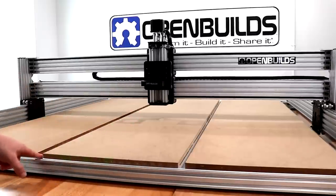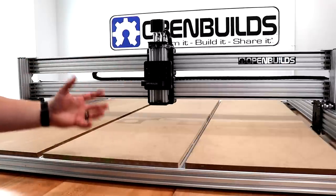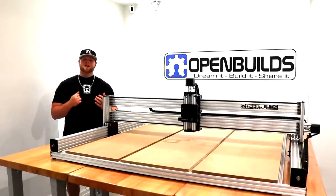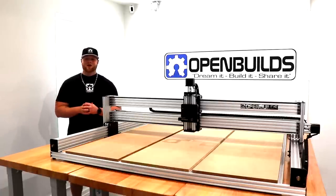You can see here that we have exposed V slot in four different quadrants along with the front and back, depending on how large the material is for your machine configuration. Now that we've explained the details of the Lead Machine 1515, we're going to dive right into the comprehensive build video where I'll take you through each and every step of the machine assembly process. Let's go ahead and get started.